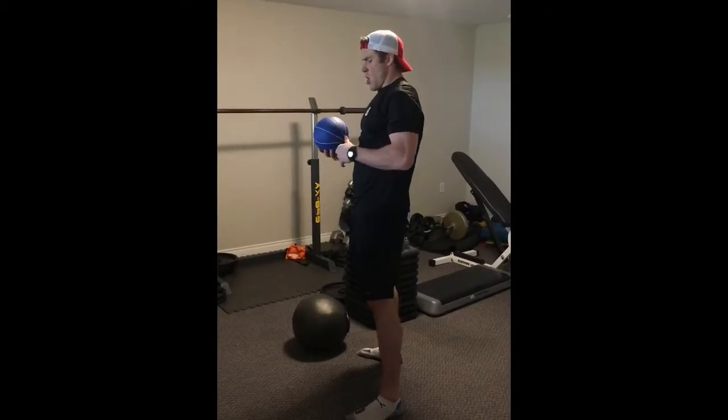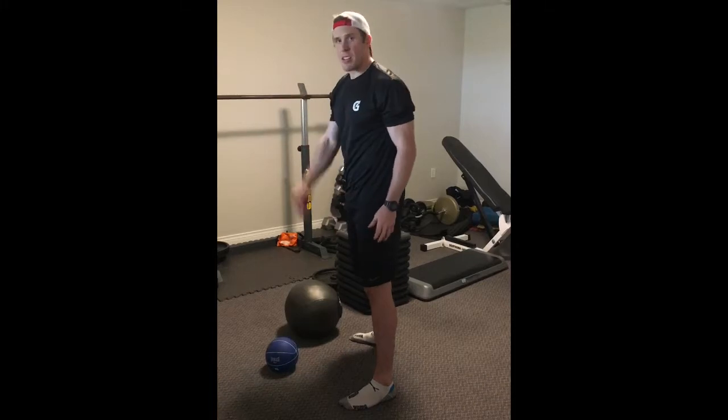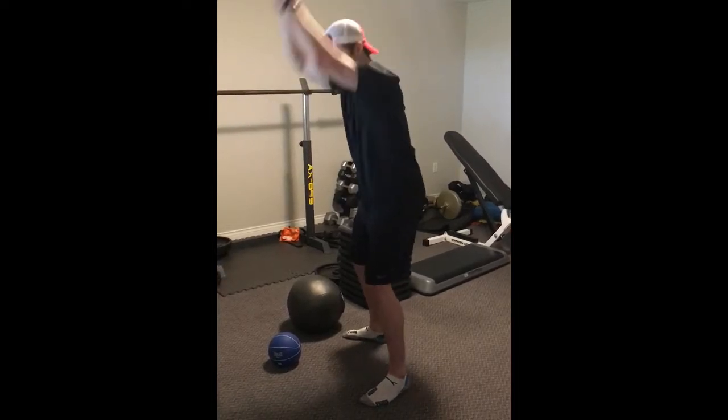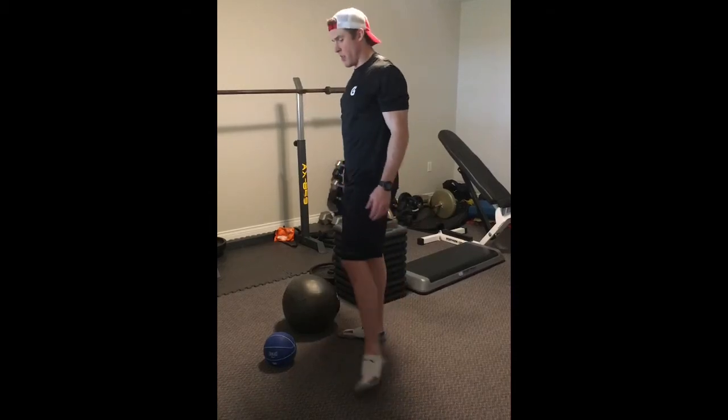When you're doing the med ball slams, I prefer a ball that you can slam and it doesn't bounce. If you do have a ball that bounces, you want to make sure you keep it out in front of you so that when you throw it down, it doesn't come up and smash you in the face.